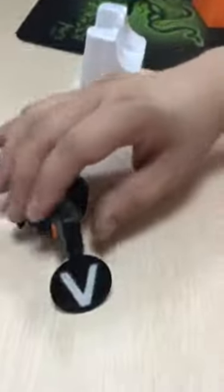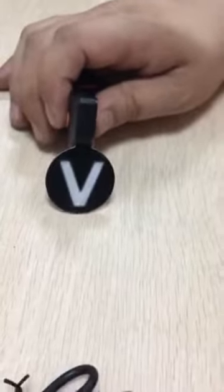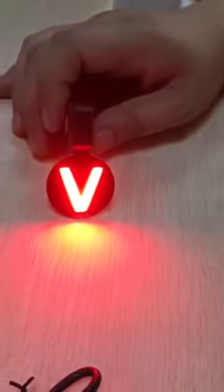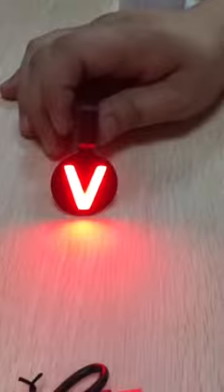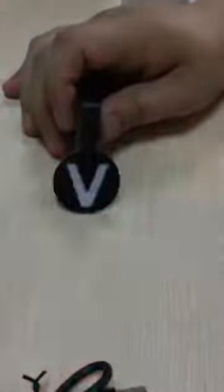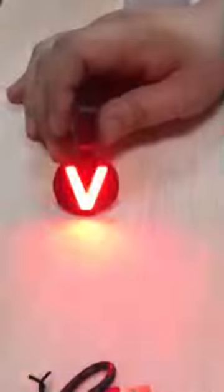And the light modes: this is the strong mode, this is weak, and fast strobe, slow strobe, and this is SOS.